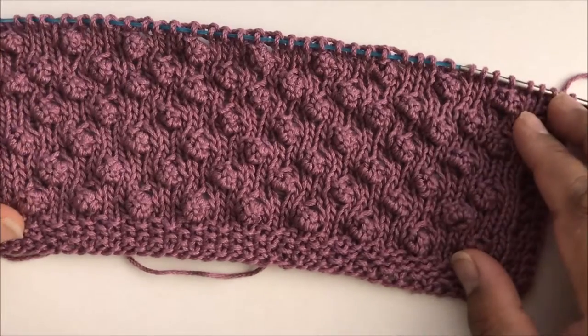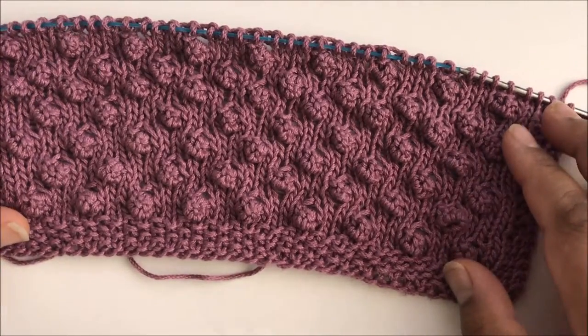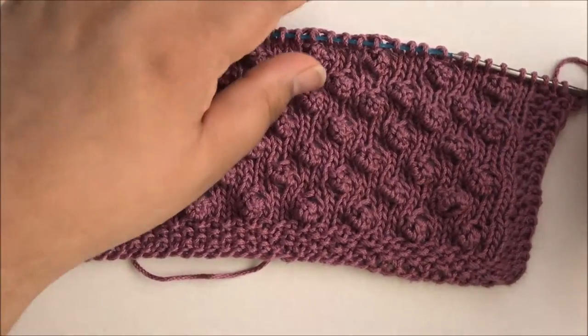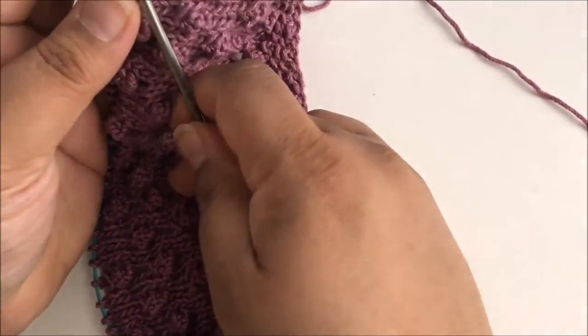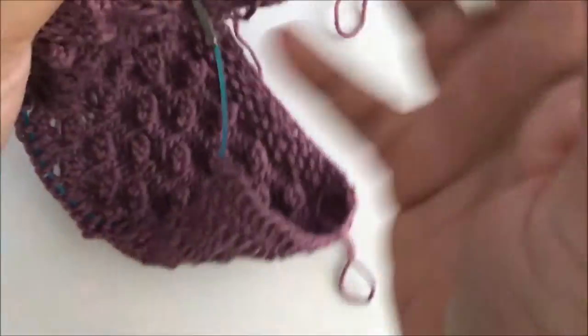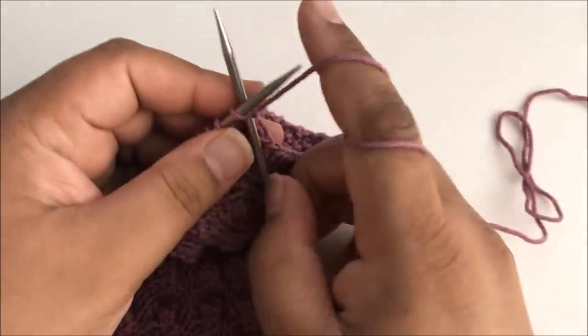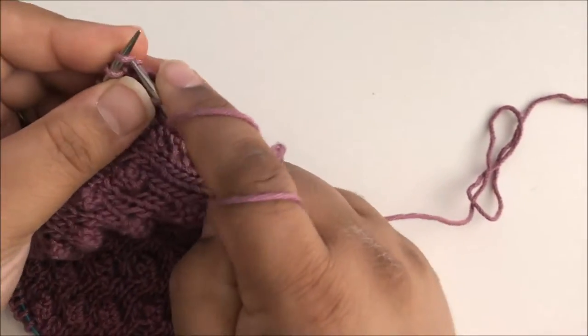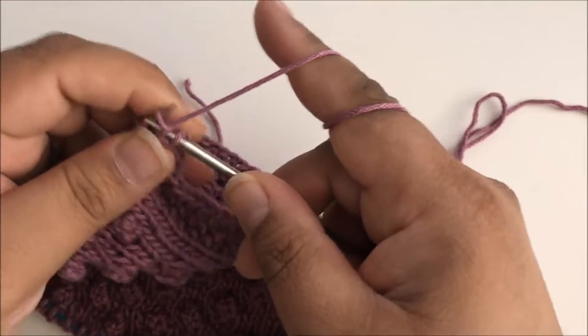So you can see I've got several of the rows done already, and I'm going to be working on a bobble row now, so I want to show you how to actually make the bobbles. So let's start on this row. We start like we normally do with our seed stitch border.